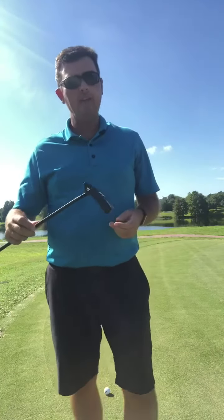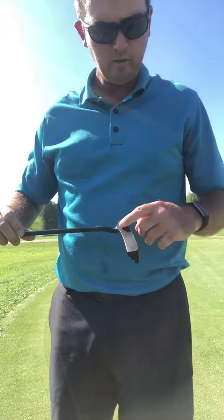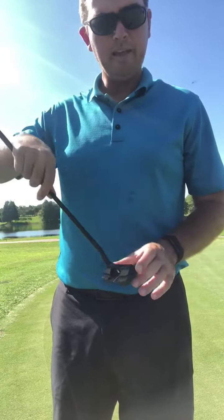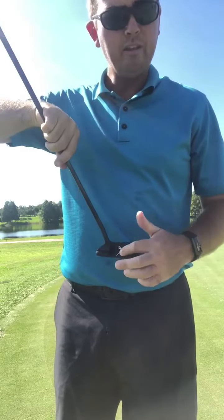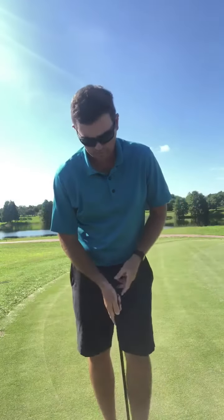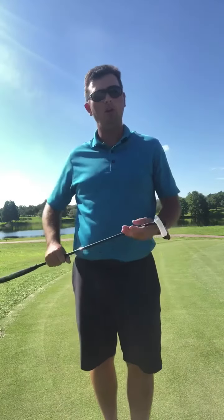The head is CNC milled. The touch is great because the putter is black and the line is white, making it very easy to align. When you put it on the ground, it's very easy to see if you're open or closed.